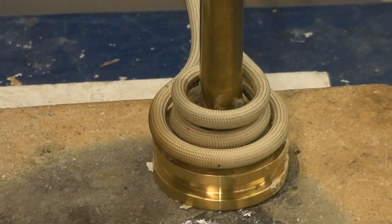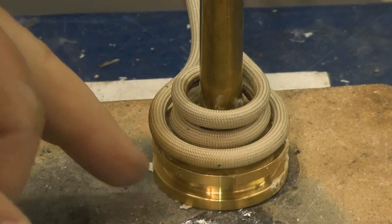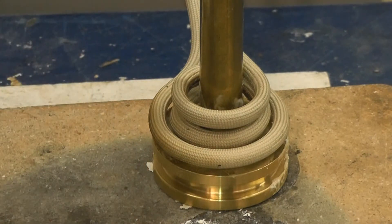We are going to be running a lab test braising a brass shaft to a brass hub. We're going to be using our model HFI 5 kilowatt power supply.